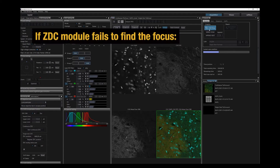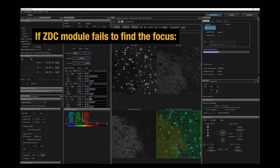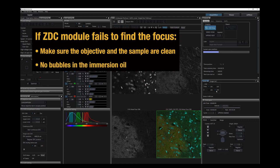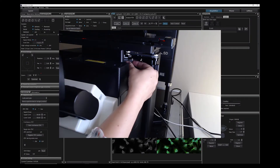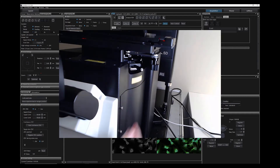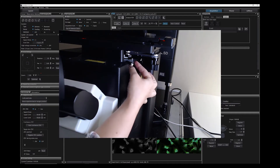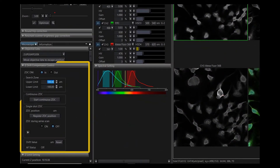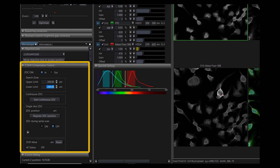If the TrueFocus ZDC module fails to find the focus, there are a few things to test. First, make sure that the objective and the sample are clean and that there are no bubbles in the immersion oil. Remove the DIC prism under the nose piece or adjust the shear of the prism by rotating the thumb screw so it is in the middle of the rotatable range. Lastly, you can extend the search from a default of plus 100 to minus 100 microns by adjusting the upper and lower ranges slightly until the TrueFocus module finds the correct focus position.